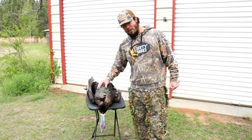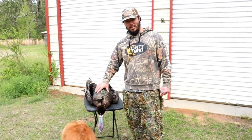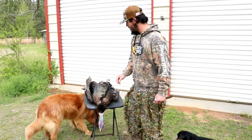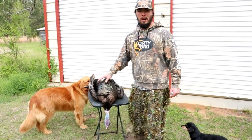What's up y'all, so we got my first turkey here. We're about to clean it and cook it, but before we clean it there's a couple things I want to save on it — like the beard, the spurs, and the fan — so that we can make a little mount on it.